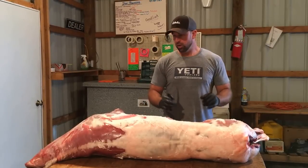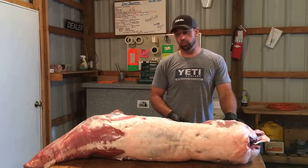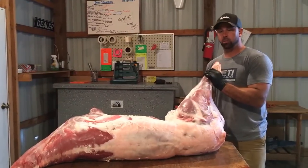What we're going to show you here today is a little bit of work with the Outdoor Edge knives and show you how to break a deer down. First of all, I'd like to start with laying it on a table like this — it works out pretty slick.